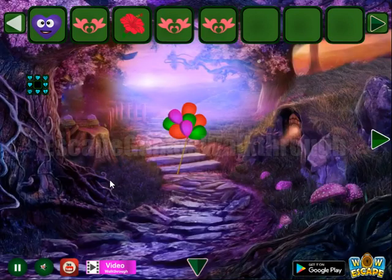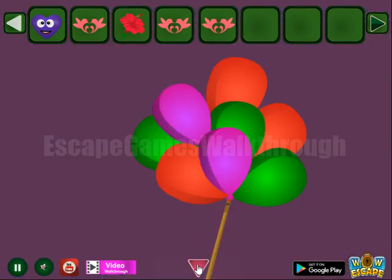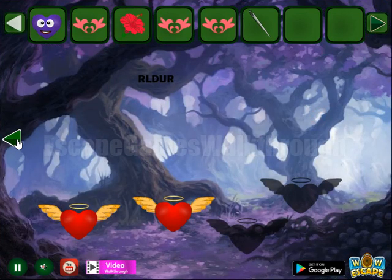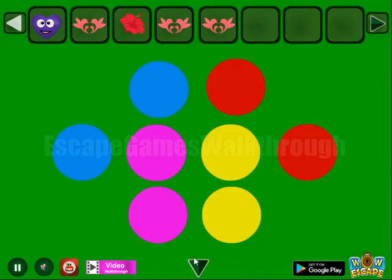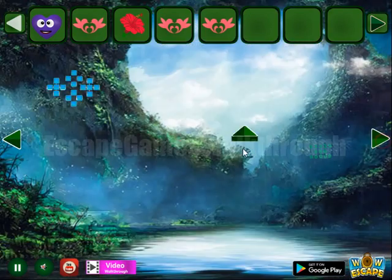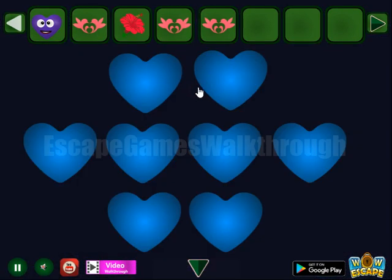Then let's use the pin to pop the balloons. We get a hint of colors, so it is to set the same colors for these hearts: blue, two red, two pink, and two yellow.